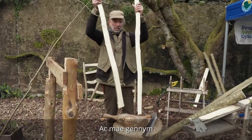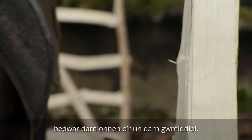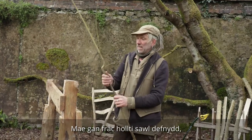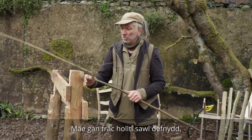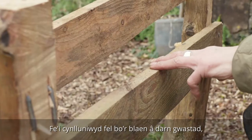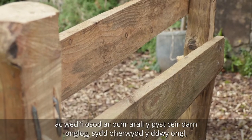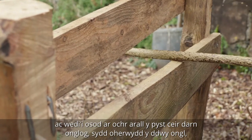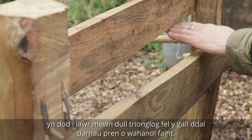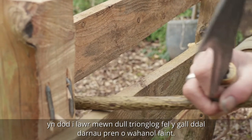And there we have four pieces of ash from one. The cleaving brake has multiple uses and you can use it for many different sizes of timber. It's designed so you have a front with a level piece, and then set to the other side of the posts you have an angled piece that, because of the two angles, comes down in a triangular fashion so it can actually hold different size pieces of wood.